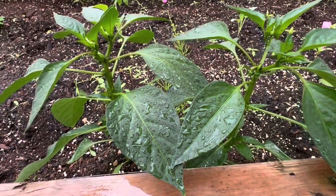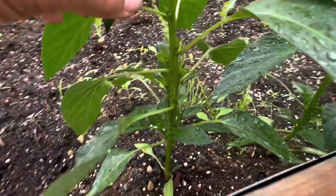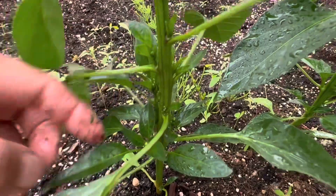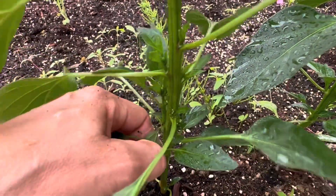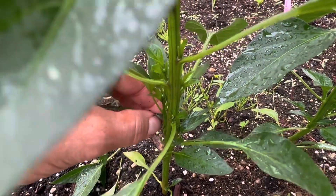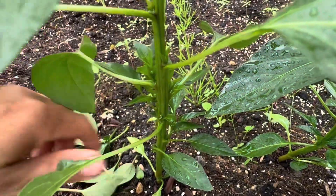If we sneak back to the poblanos, hot peppers are notorious for giving extra leaves. Take a look down the stem here — I've got extra leaves here, extra leaves down here. One of the things I need to do is prune those extra leaves off. You won't get leaves hitting the dirt. Eventually these bottom leaves will drag on the dirt, which introduces disease into the plants. So we want to take those additional leaves off the bottom.